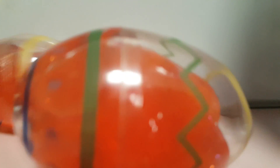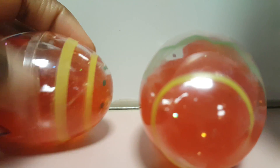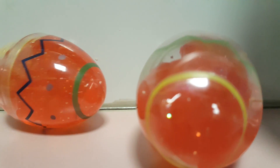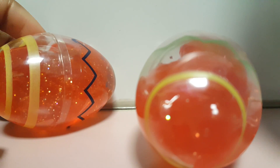I also got some slime from Target and it's more like putty, and it's way bigger than these. It comes in way bigger eggs and I got ten of those. I mixed them all together and it's a weird green color, and I'll show you that later.